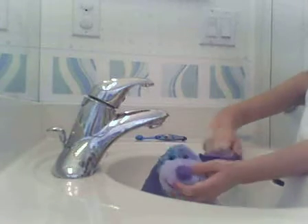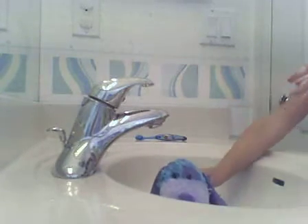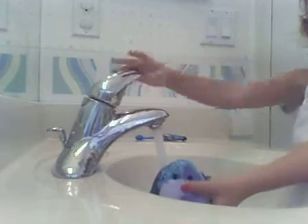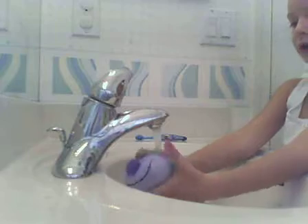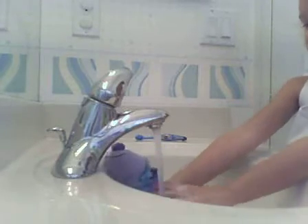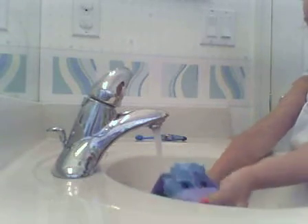You can scratch it, but just be careful with your Webkinz because you don't want to damage it. Then just rinse it with cold water — like, a little bit of cold. I don't know why, I just think cold water is better, but you don't have to rinse it with cold water if you don't want to.